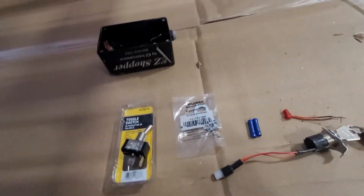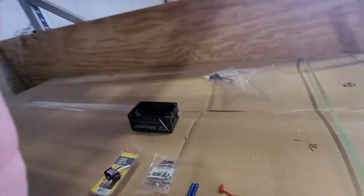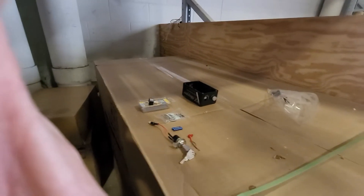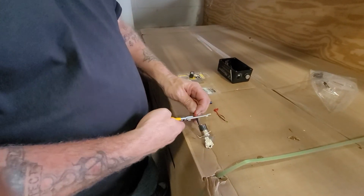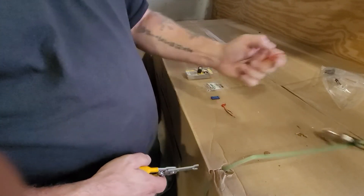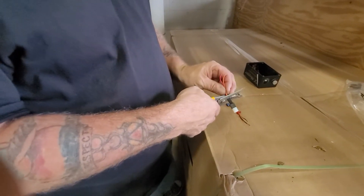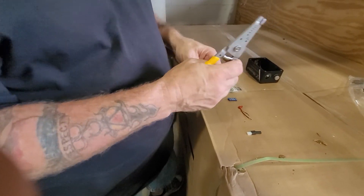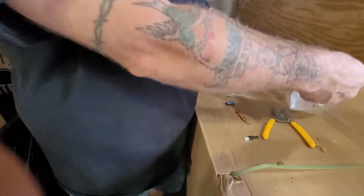I'm going to show you how to do this quickly. I'm going to get rid of the old key switch and use the wires off of it so I get the length that I need, or you can just get a toggle switch that actually has the wires.